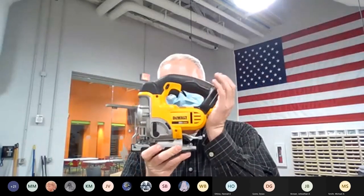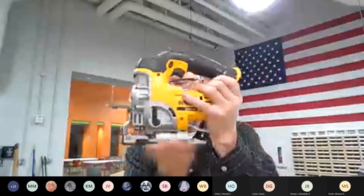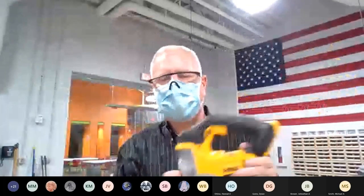Any questions about kerf? Funny-sounding word, funny spelling, but make sure you account for it when making multiple cuts. Quick review: jigsaw uses a 20-volt lithium-ion battery just like the other tools; trigger is variable speed; locking button for safety; keyless tool-less blade change; shoe is the base; orbital function makes a faster cut but sacrifices smoothness — you'll get a more ragged edge.